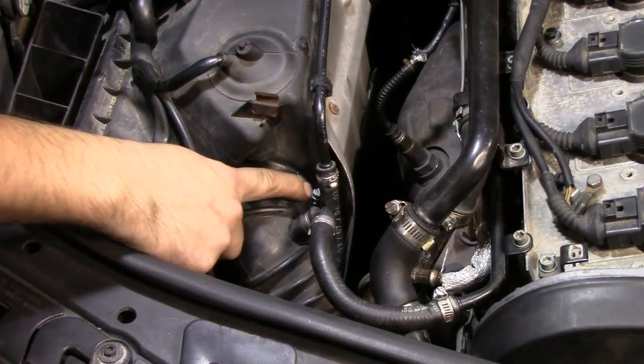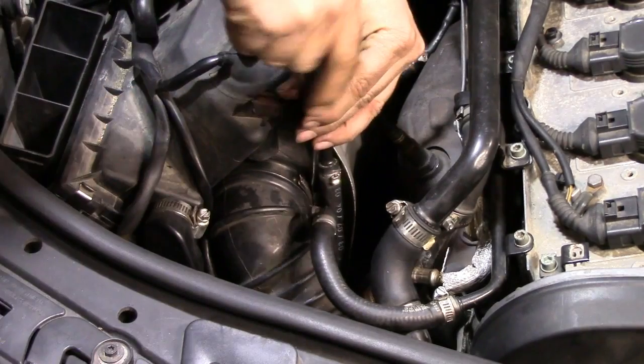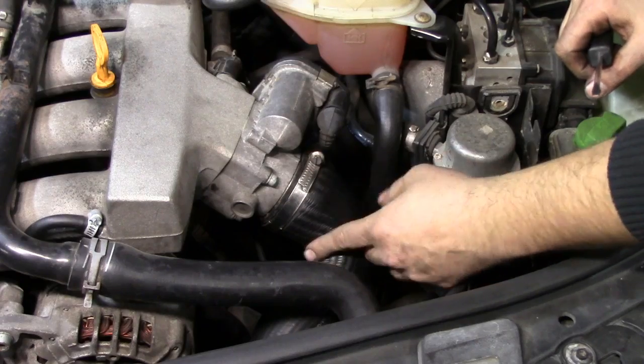Alright, what we're going to do next is loosen this clamp and then remove this air hose from our air filter box. Same thing on the throttle body side.